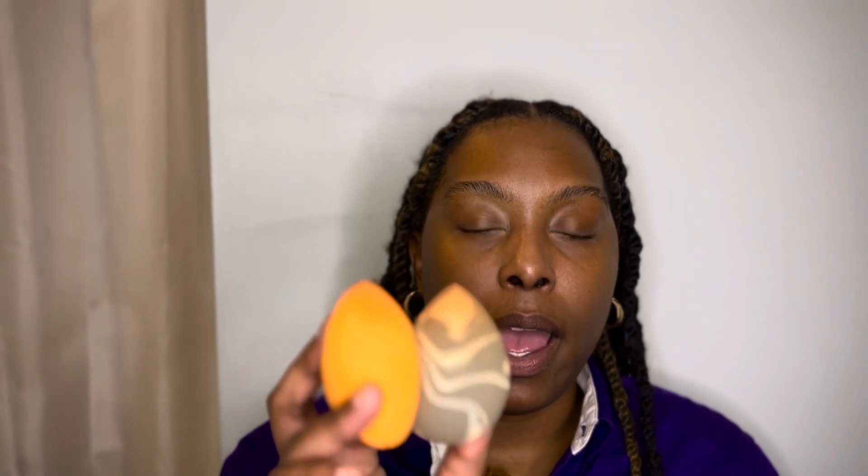Number three kind of coincides with number one. The reason your beauty blender gives you a more poreless finish is because of the brand. Drugstore beauty blenders may not give you the poreless finish you'd like. The Beauty Blender brand is expensive — it is not inexpensive like the drugstore brands.